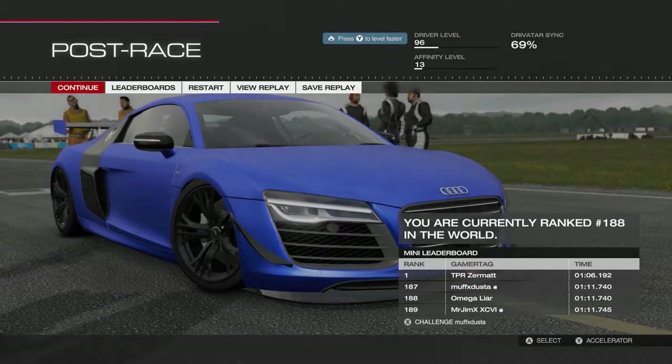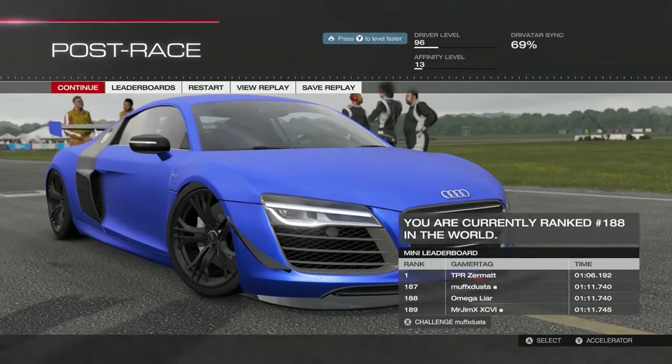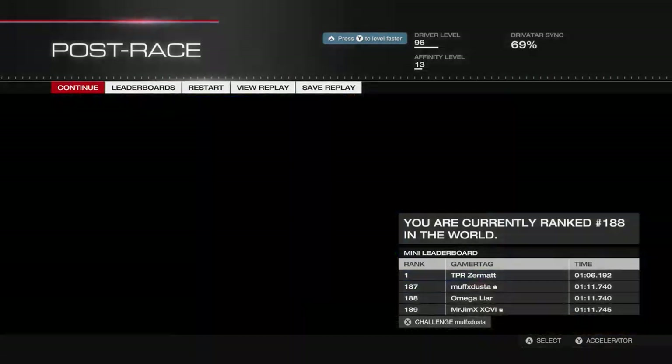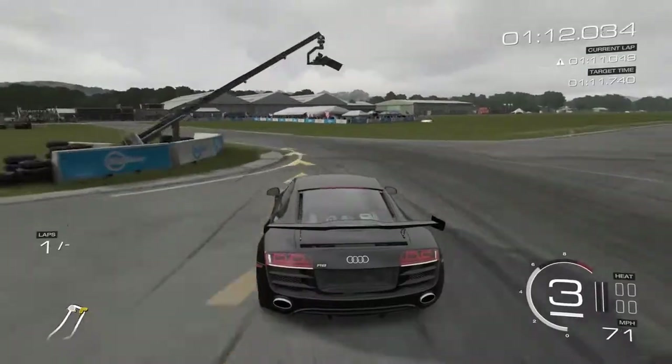What's up guys, this is OmegaLower, and as you can see right here in front of you is my Audi R8 V10 Plus F5.2 FSI Quattro for 2013, ranked 188th in the world.